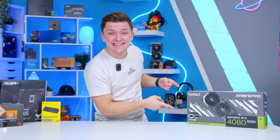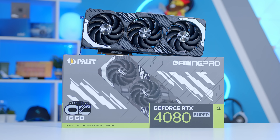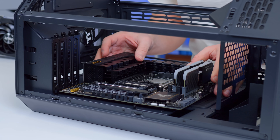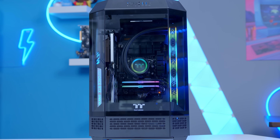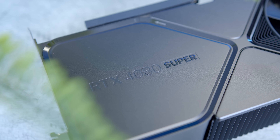The new RTX 4080 Super has landed, and with a $200 price reduction over the original 4080 and promises of a bit more performance, could this be the new go-to 4K GPU for under $1,000? In this video I'll be finding out by building the best RTX 4080 Super gaming PC build to see just how this card stacks up and evaluate which parts are best paired up with Nvidia's latest high-end GPU.